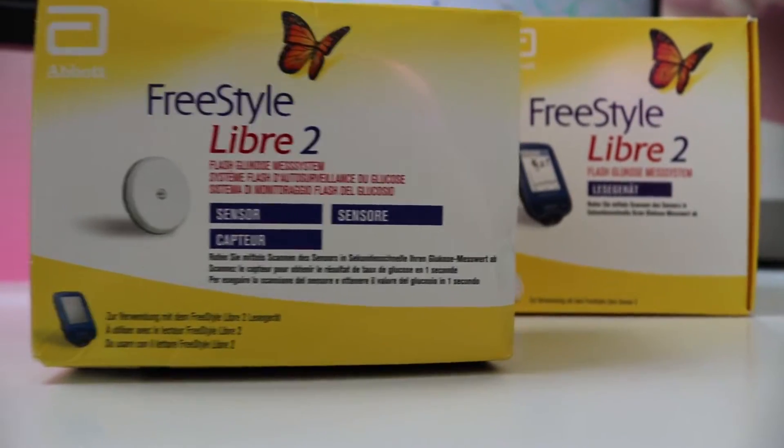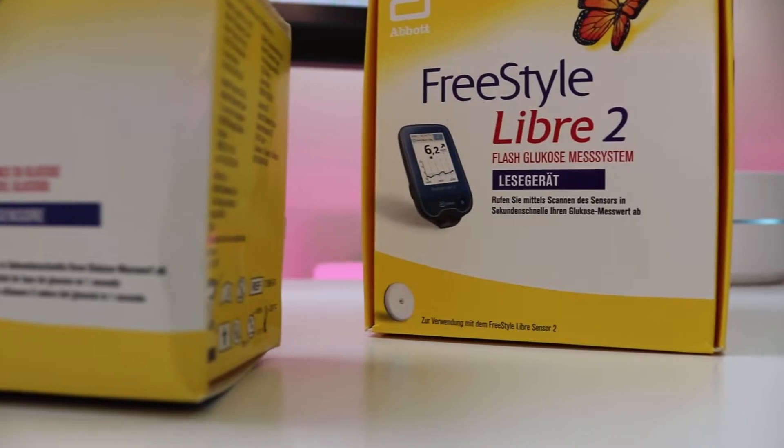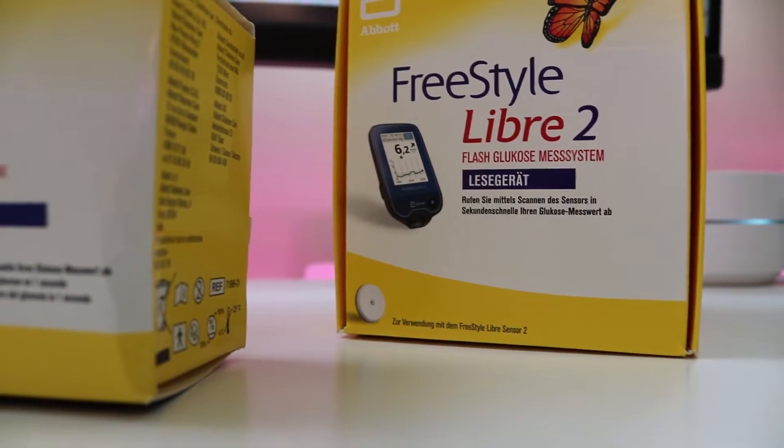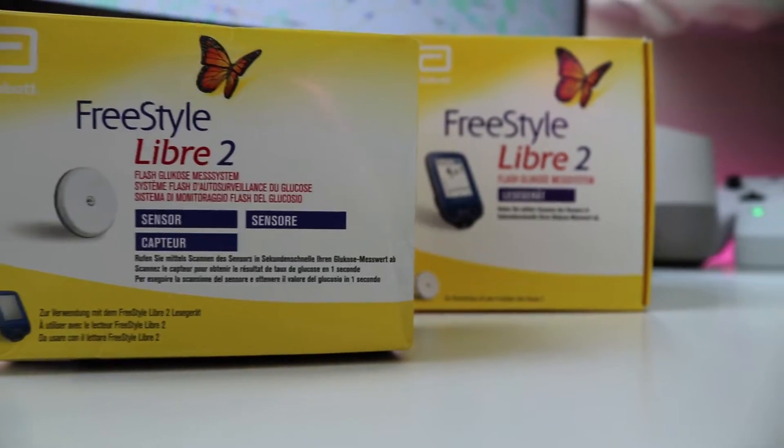The new Freestyle Libre takes us one step closer to a full CGM, a continuous glucose monitoring system, by introducing alarms and low energy Bluetooth connection on top of existing NFC. I had the opportunity to purchase and try the second generation Libre and I want to share all of that with you.